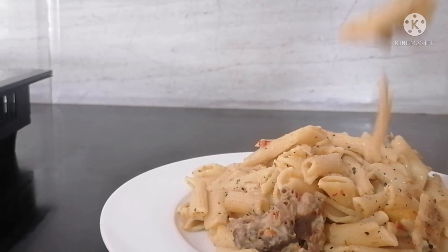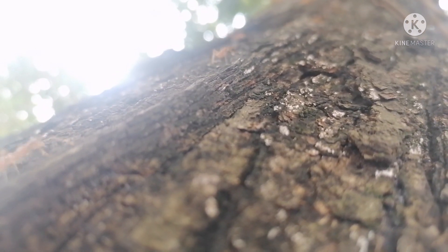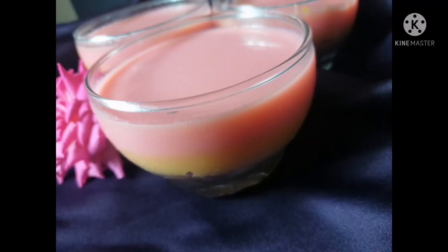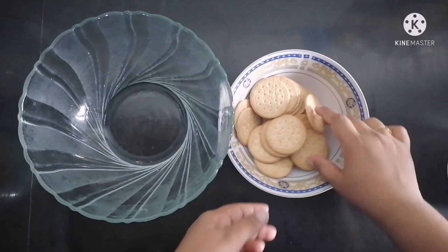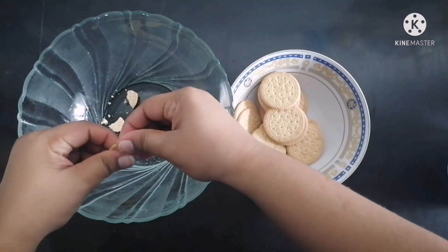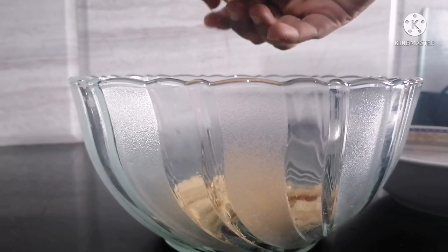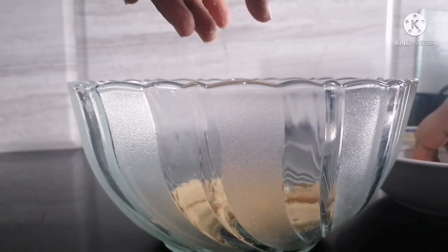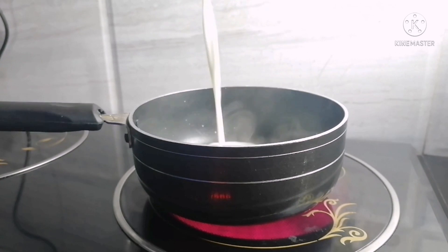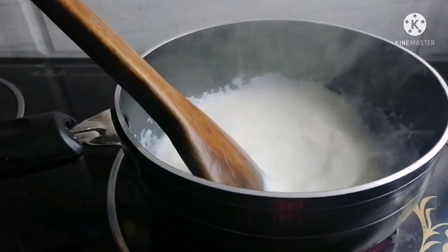We are going to eat the pudding with this recipe. We are going to eat the crust — this is the pudding. Let's cut the biscuit. Cut the fresh milk. I want to cut the fresh milk — add milk.